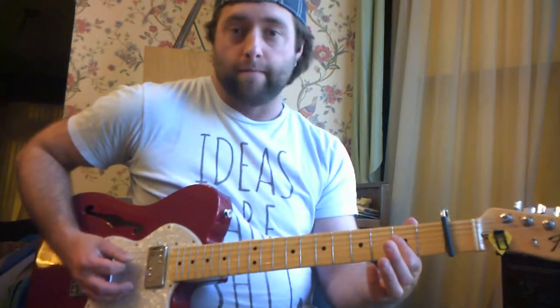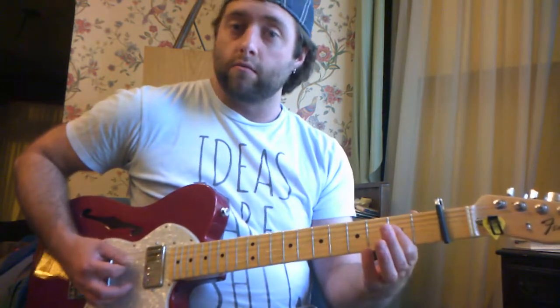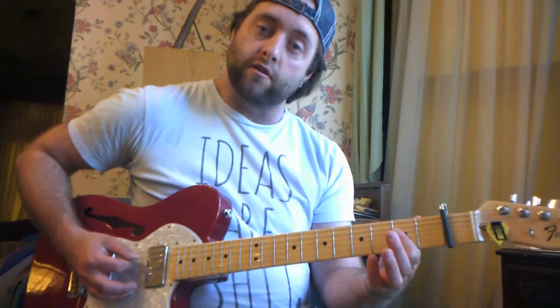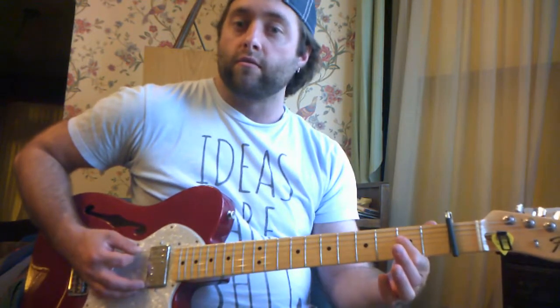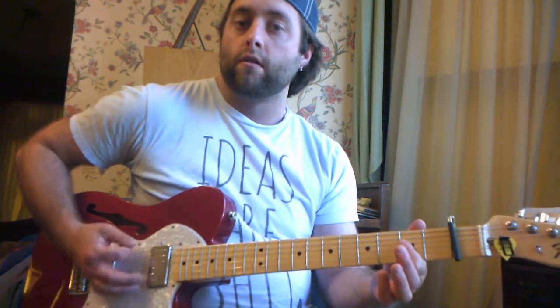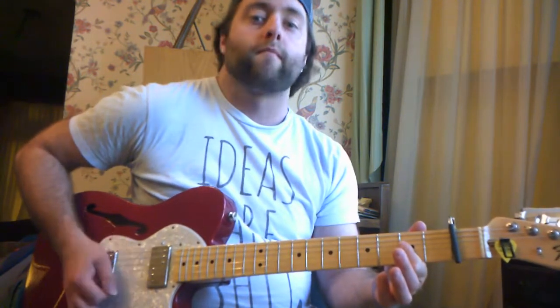On the A chord, for example, the open A string is the root note. The low E string is going to be your fifth note — so A is the root, E is the fifth. You want to alternate, starting with the root, then hit the chord twice, then hit the root, then hit the chord twice. Root, fifth, root, fifth — so on and so forth.